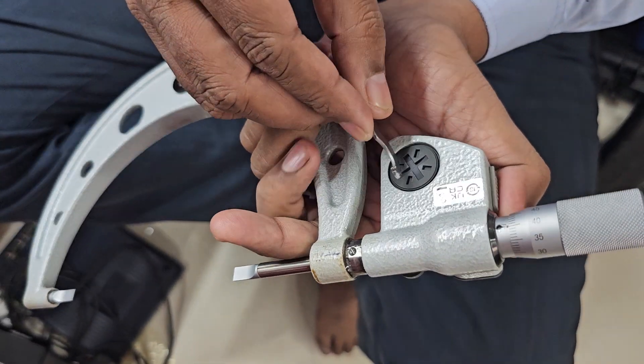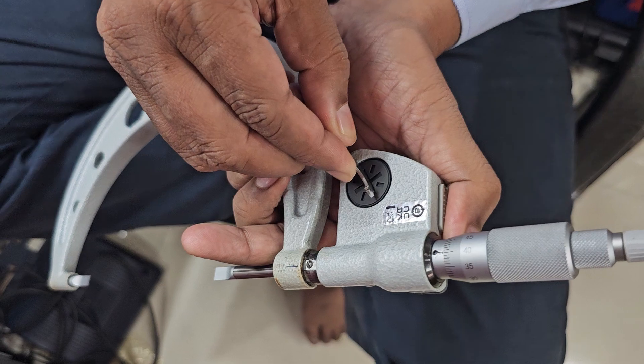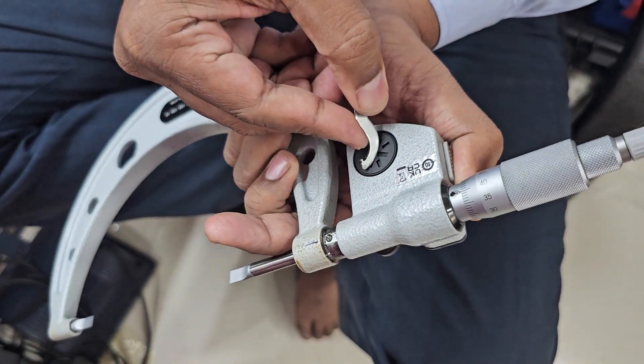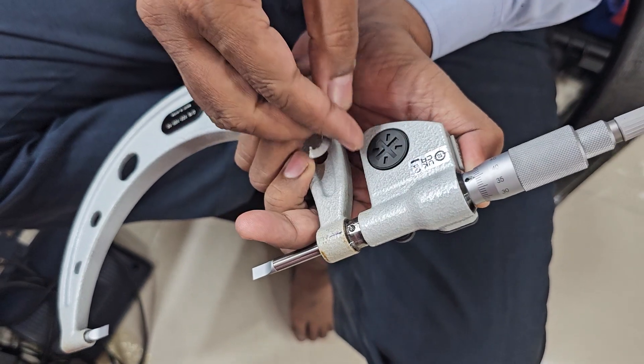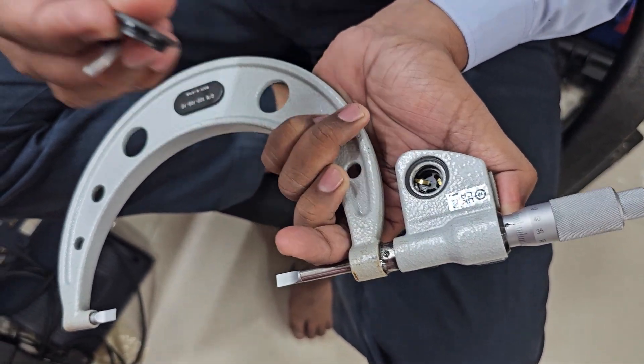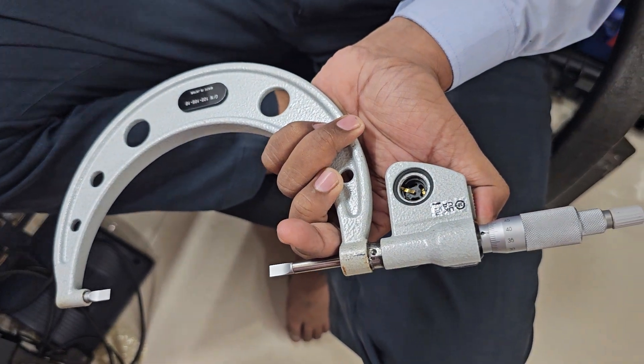Hold it like this. Fit the spanner and just rotate anticlockwise. Then you can remove the cell cover — please keep it aside.